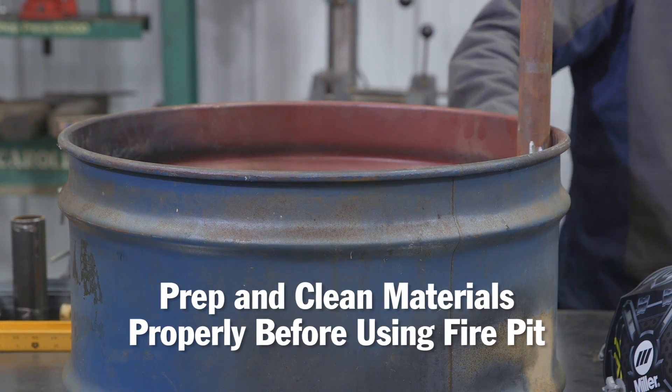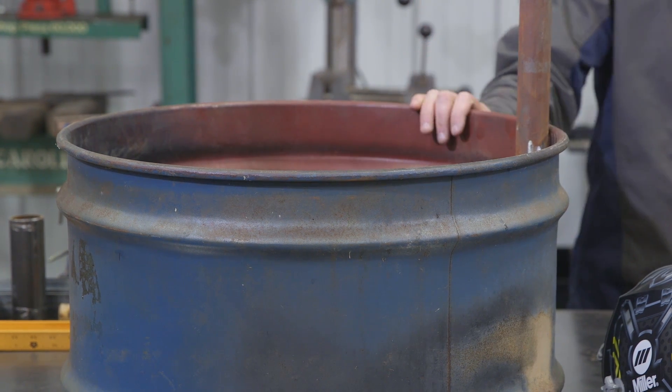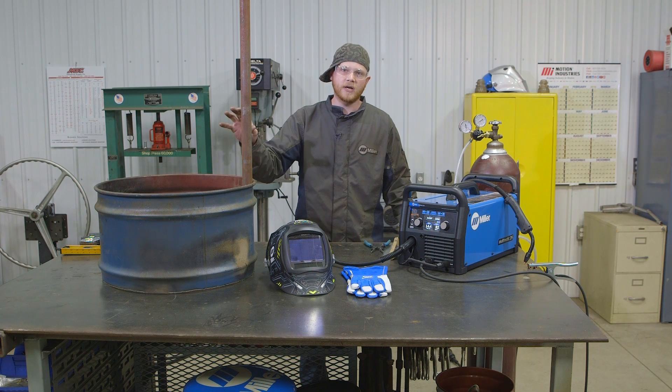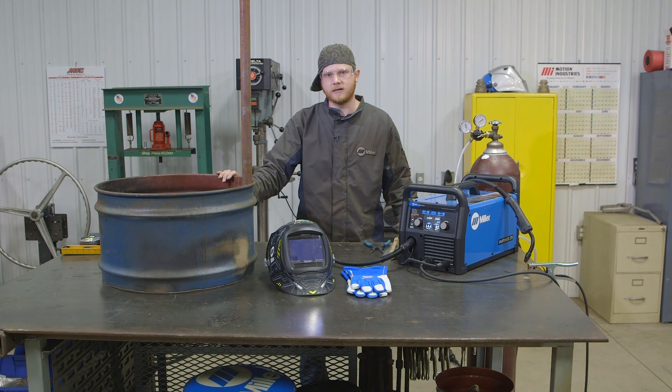As you can tell, it has paint on it. I was going to try and grind this off or burn it off before the project but I just didn't have time. I am going to be putting a cooking tray on here, so I want to be careful that before I put any type of fire in here or do any cooking on here, I get all this paint off first.